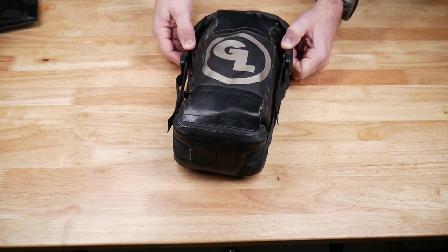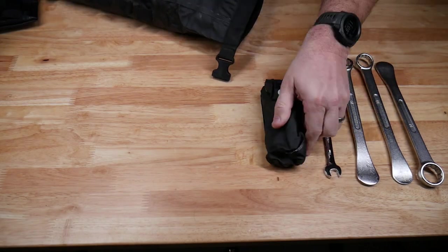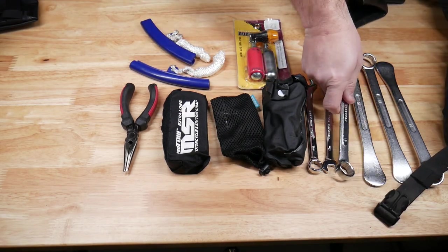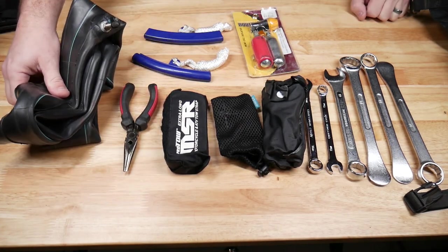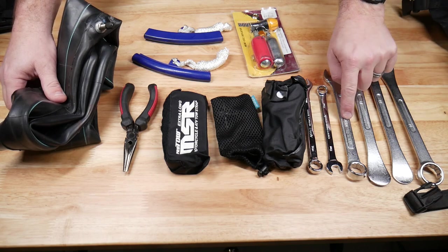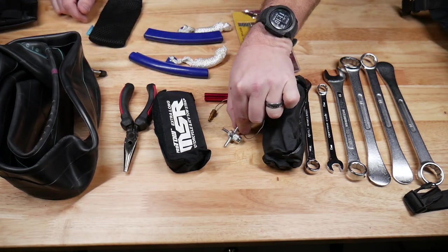Let me show you what's inside — there's a ton of stuff in here. I have three tire irons slash wrenches: a 19mm because that's what I need for the rear axle on my KLR, a 12mm, and a 14mm. Inside this pouch is also a valve stem puller and a valve core remover.